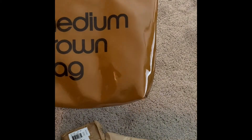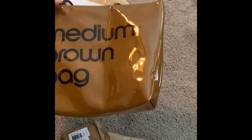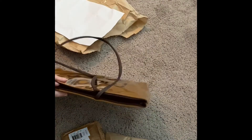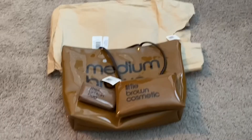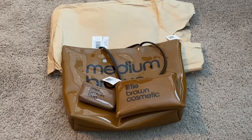Hopefully the smell will go away, but this is generous — I actually thought it would be a little bit smaller, but it's actually pretty big. The straps are really handy as well.